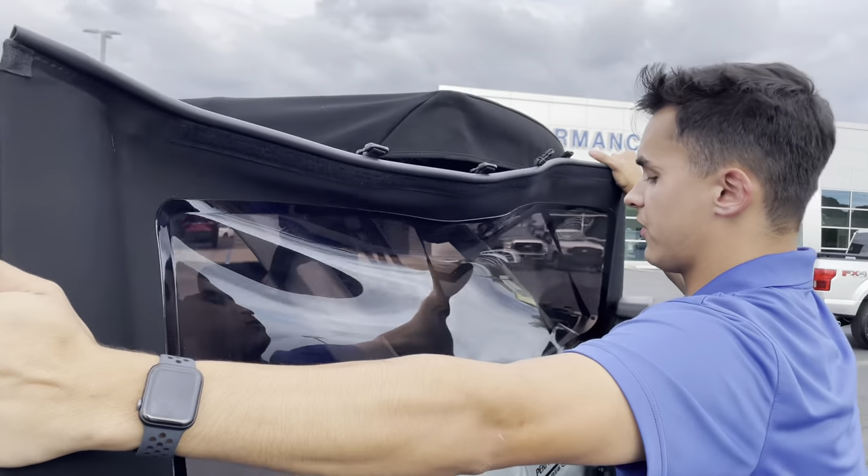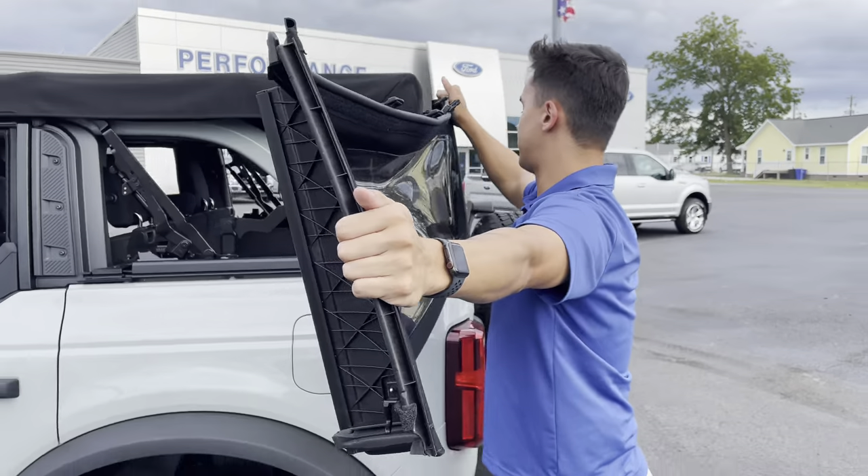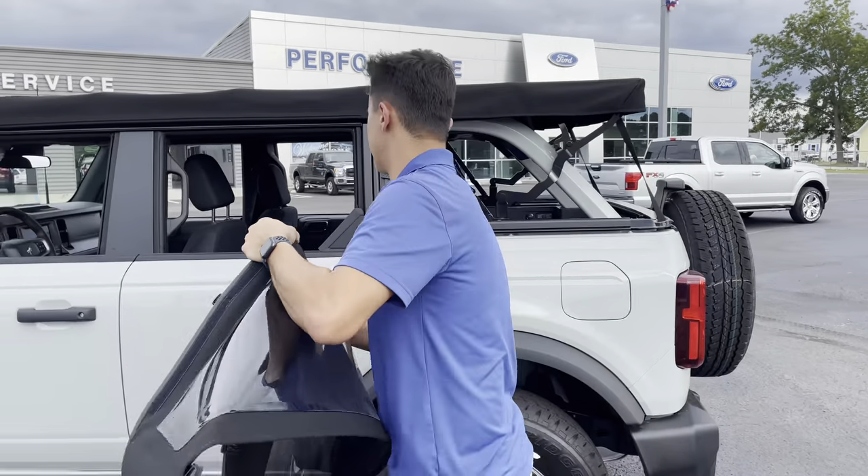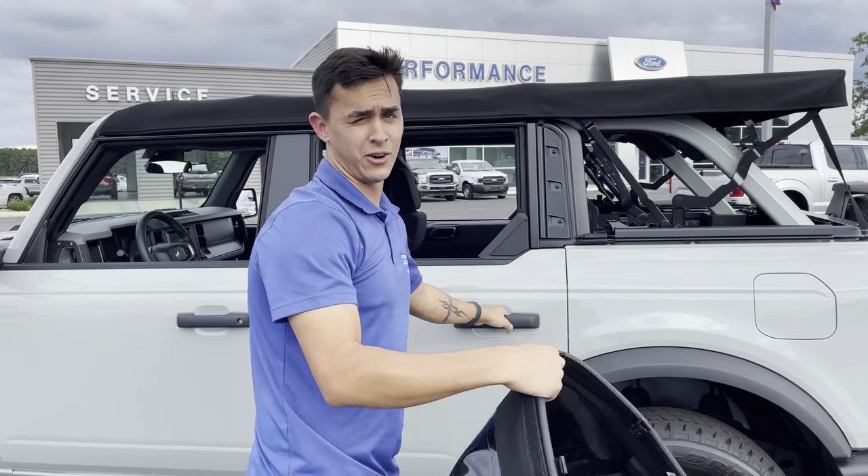The cool thing with these soft top Broncos — they make this as a one-person job, so as long as you got two arms it's going to be easy to do. So if you don't have two arms it's going to be kind of hard.